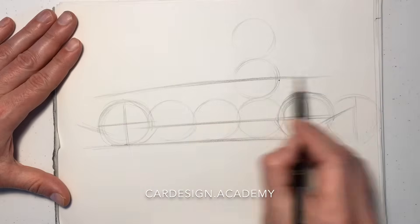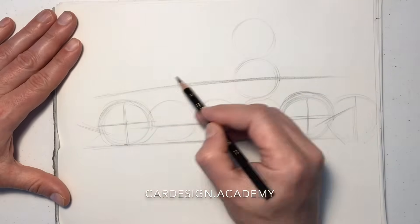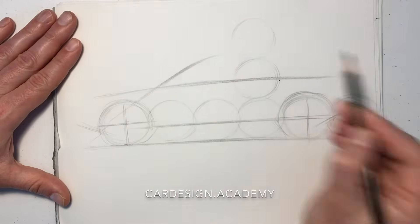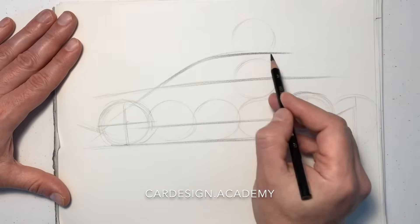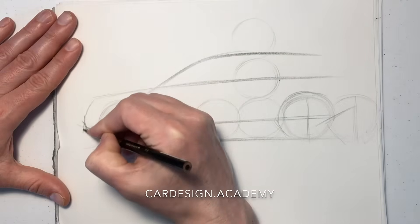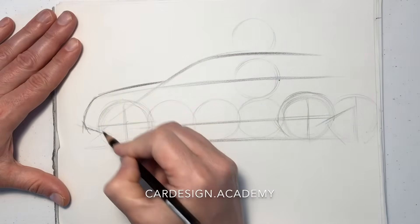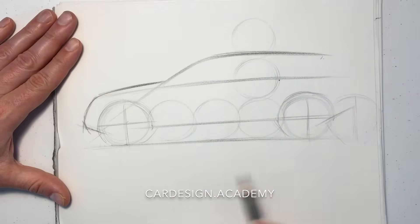We're going to draw our belt line, which is a little higher from the tops of the wheels versus the sedan. This time we're going to align the A-pillar closer to the top of the front wheel versus the wheel center. This might have the silhouette of something like a Range Rover or a BMW — fairly long hood, cabin to the rear.